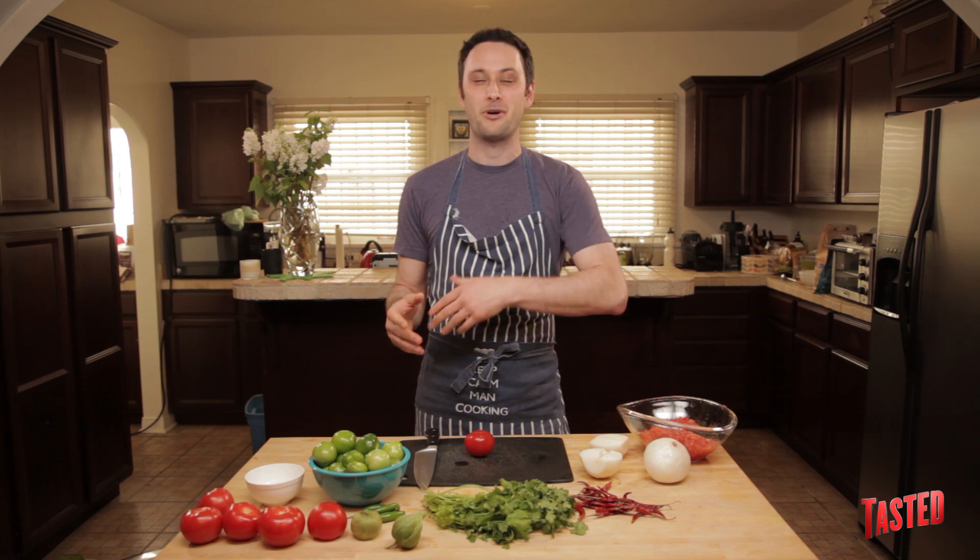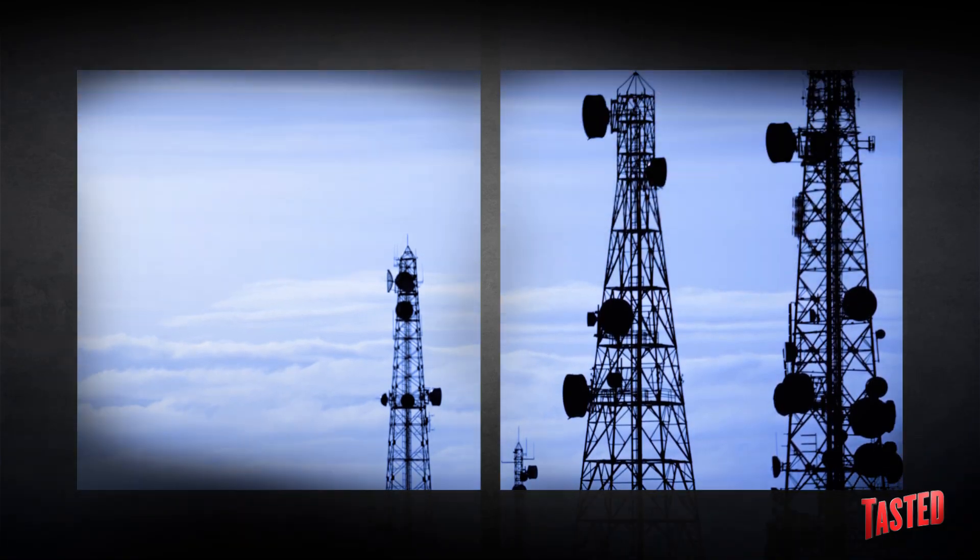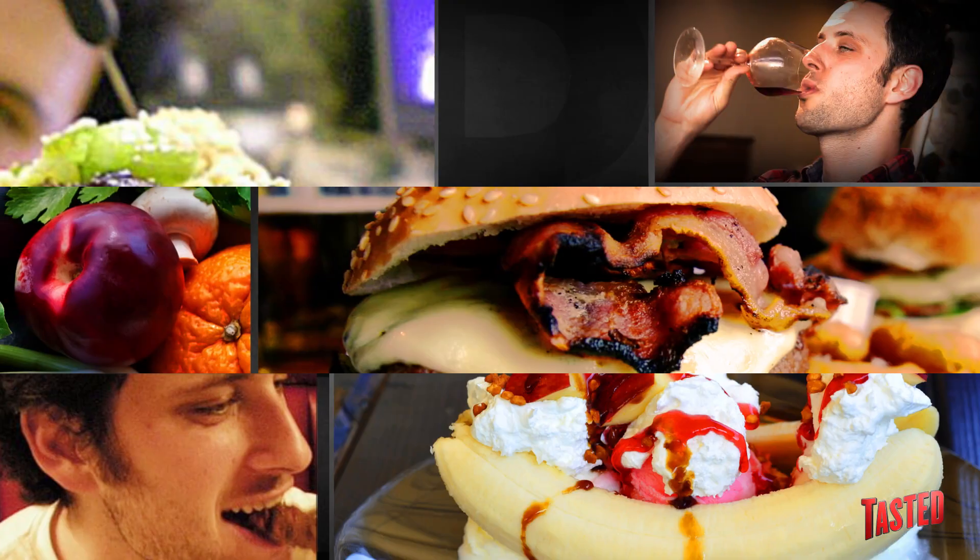We did some videos before where you guys saw me make salad dressing and you, for whatever reason, seemed to enjoy that. So now I want to show you some more things that you could buy at a supermarket, but you shouldn't, because it's stupid and you can make it yourself — it's cheaper and there's no weird additives and crap in it. Today, I'm going to teach you guys how to make salsa.